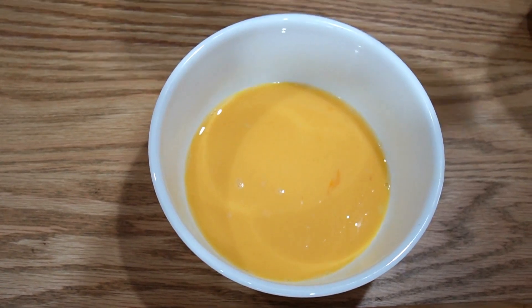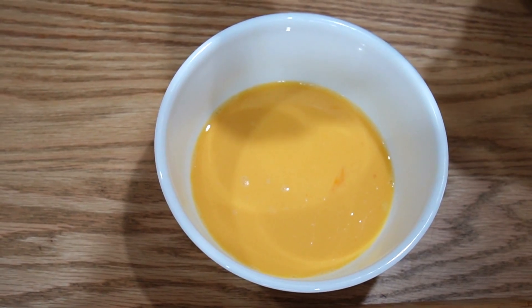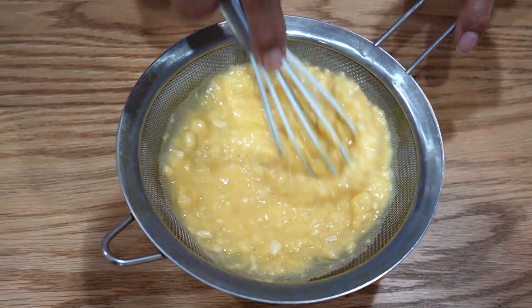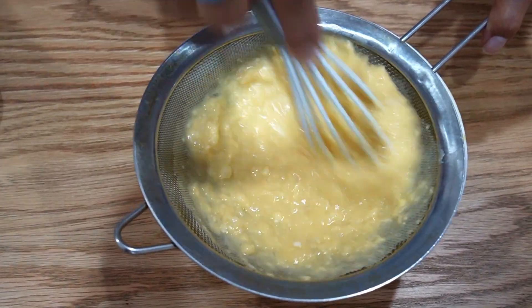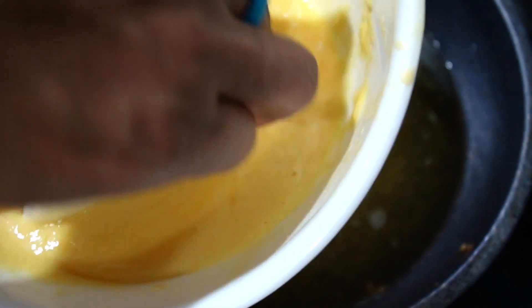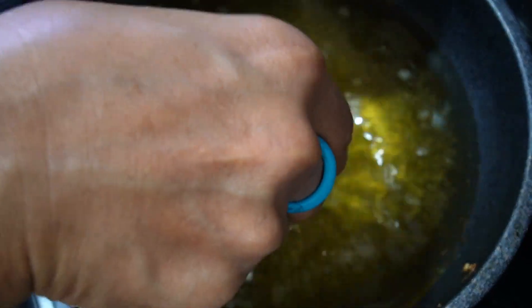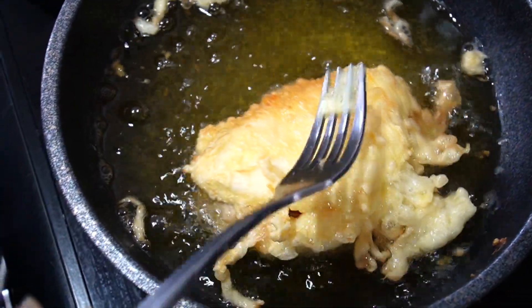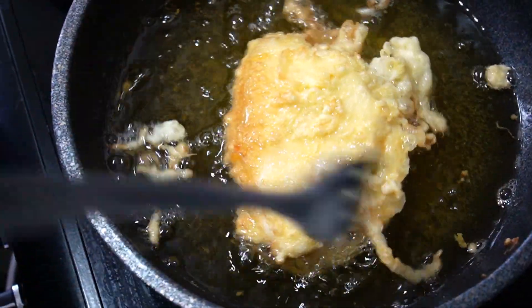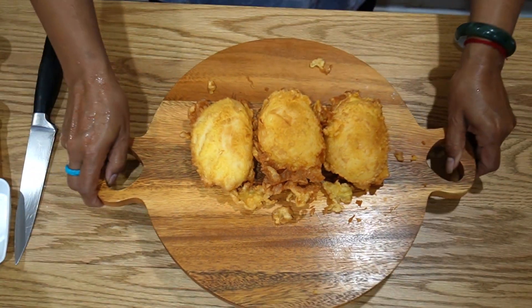I forgot — you need to add one third cup of plain flour and whisk it in to stop lumps forming. Use a strainer to get rid of any lumps. Dip the filled bun into the flour, then into the egg mixture, making sure it's coated properly. Gently place it in the oil and a couple of minutes later flip it — it should be lightly golden brown. You can see it's been fried nicely.